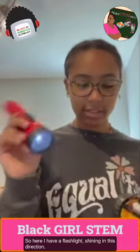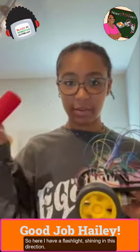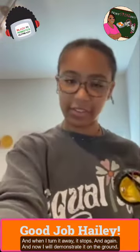So here I have a flashlight. I can shine it in this direction, turn it away, it stops. And now I will demonstrate it on the ground.